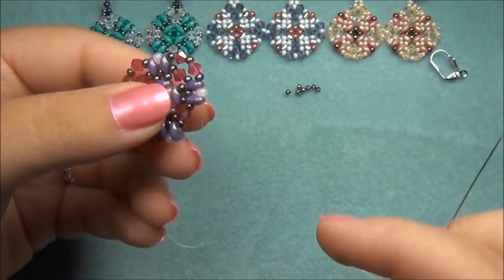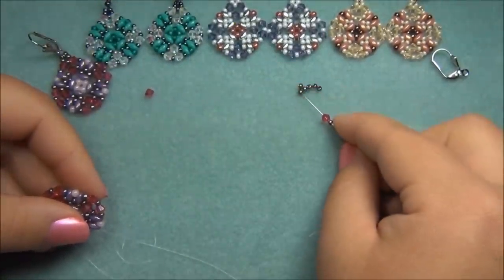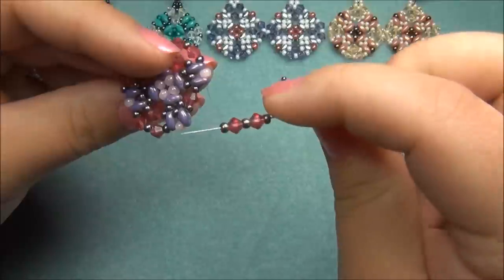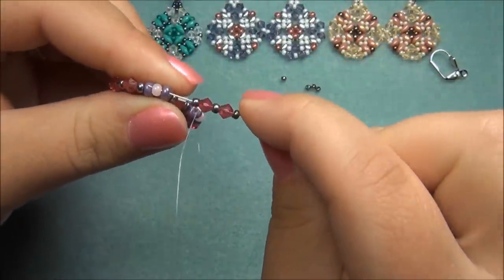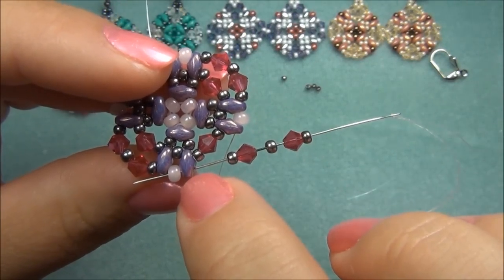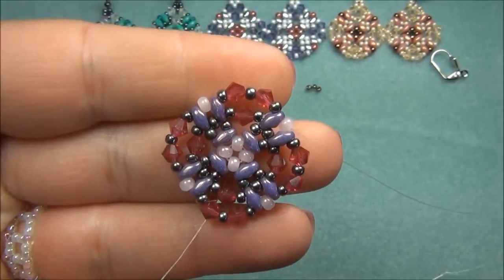Now we have one side left to fill. Pick up one seed bead, one bicone, one seed bead, one bicone, and one seed bead. Now go through this Duo and through the 8-0 seed bead — not the 10-0, the 8-0 seed bead. So out of there, through this Duo and the 8-0 seed bead, and pull all the way through. This is what it looks like.